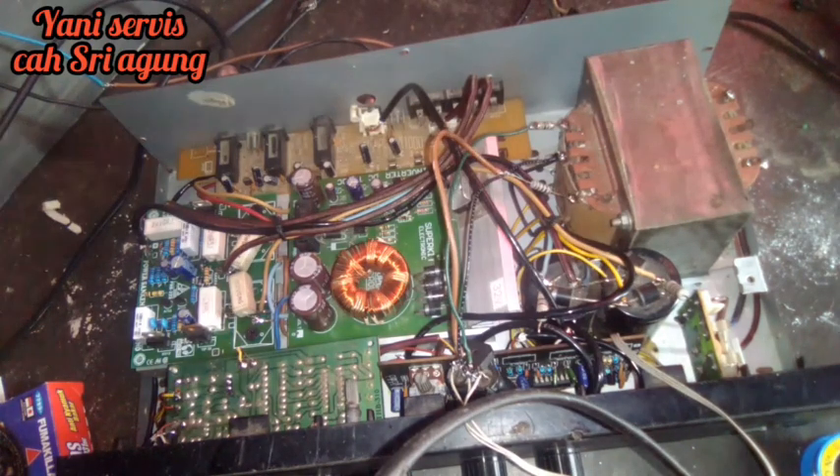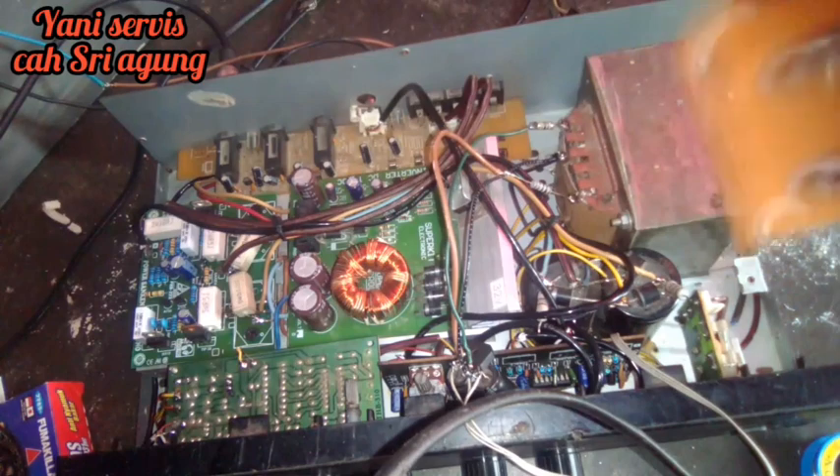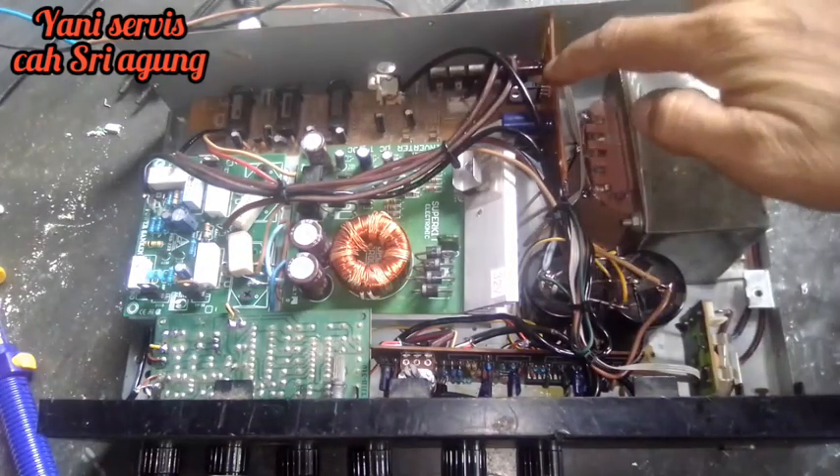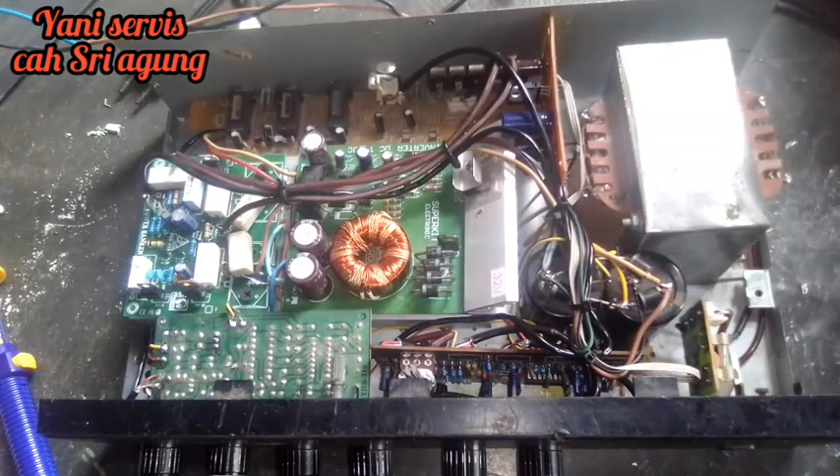Kita mau coba pakai ini dulu, kita rakit dulu ya. Oke sahabat IS, siap tes ya. Ini fungsinya alat ini teman-teman. Sudah tidak berdengung lagi seperti tadi, dan ini sudah bisa kebunyi lagi.